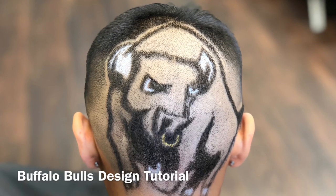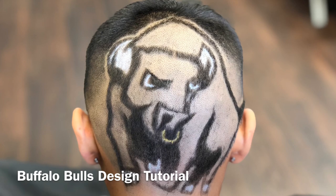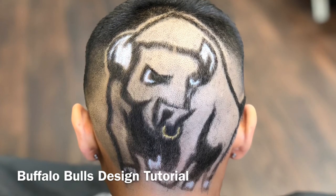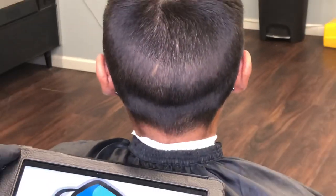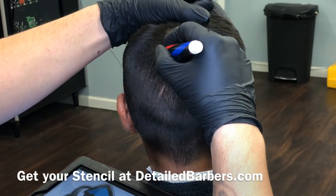What's up guys, today I'm gonna show you how I did this Buffalo Bulls design. I really just found this on Google by searching up Buffalo logos and I really liked this one right here, so I went ahead and stuck with it. As you can see, I'm using that iPad there as a reference.